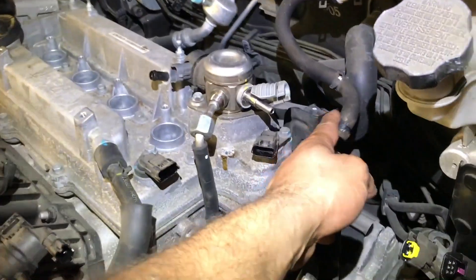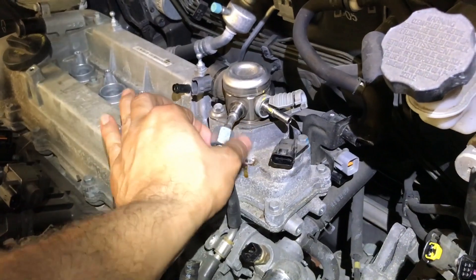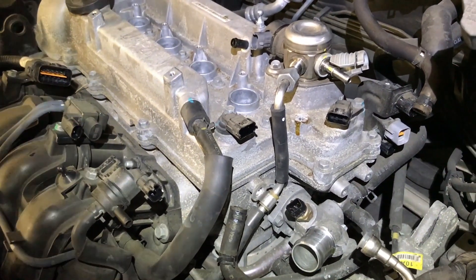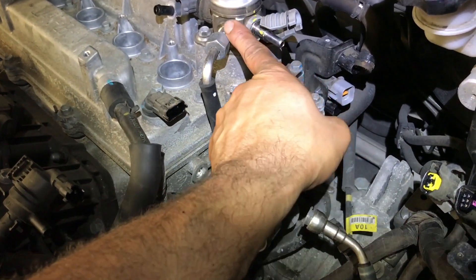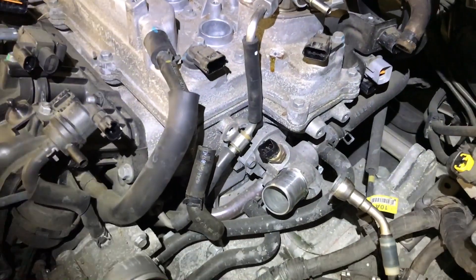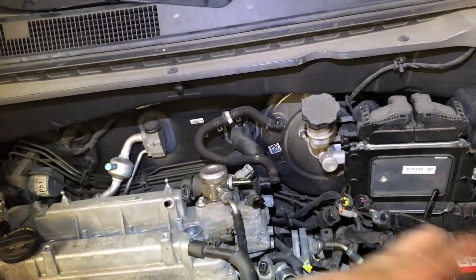I disconnected all the oxygen sensors on the back to make sure nothing interferes with removing the head. To remove the high-pressure pump connection — that fitting is 19 millimeters. The car had been sitting a few days so there was no pressure remaining, which is normal. The low-pressure hose has a plastic quick-connect: push the plastic clip inward toward the engine and the hose releases. I also removed the cam sensor connectors and the coolant temperature sensor connector, clearing everything up as much as possible to get the head out.